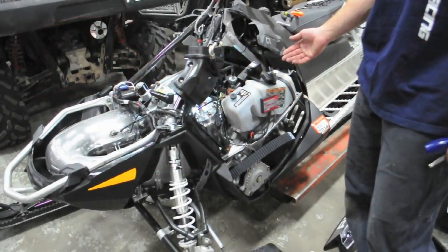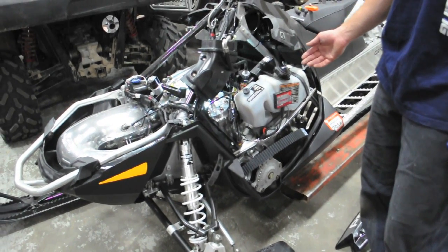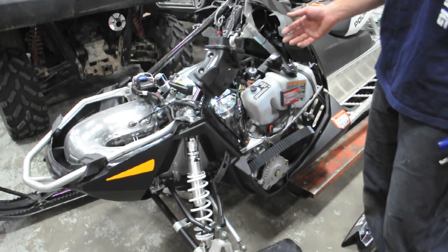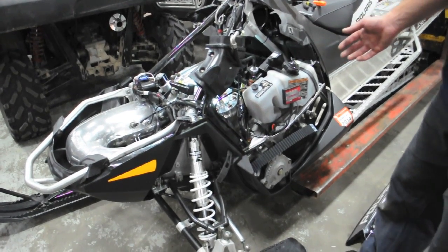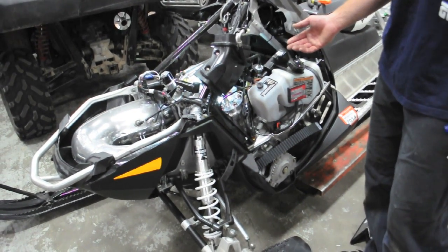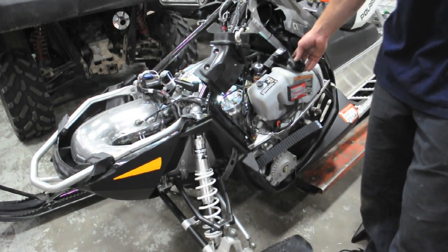The machine we have here is a 2013 Polaris 800 RMK. This will be similar for a 2012, 2014, or newer. What we're doing is adjusting the oil pump up for a big bore, or anything else you may need to adjust the oil pump up for.